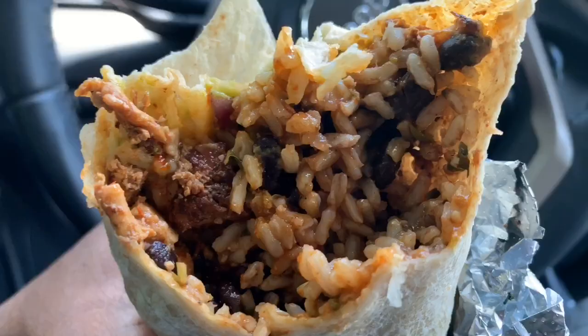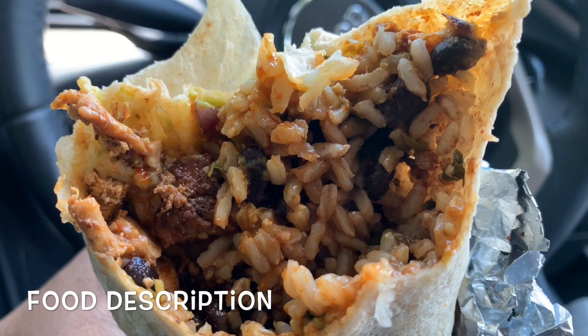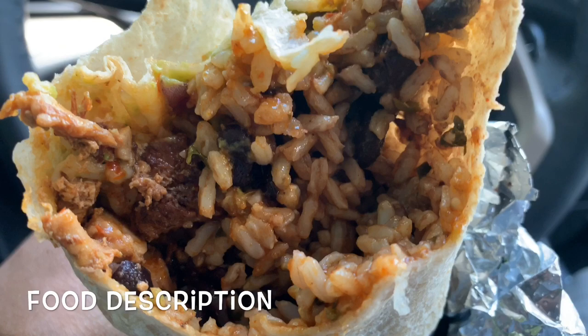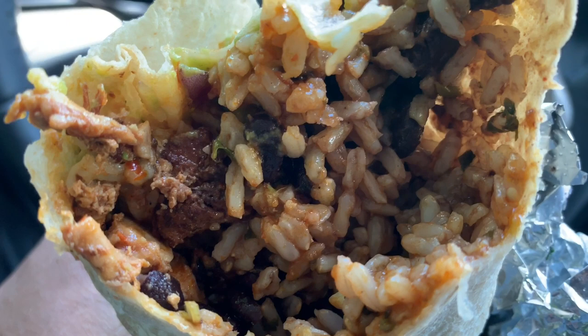This bite is really really good man. Do you see all this food in here? You got the rice — brown rice — you got the chicken, the black beans, the guac. I'm not even a guac fan guys, but this — it's really really good and it definitely has a little kick to it. You can definitely taste that tomatillo salsa; it definitely gives it that kick. Let's go for bite number two.